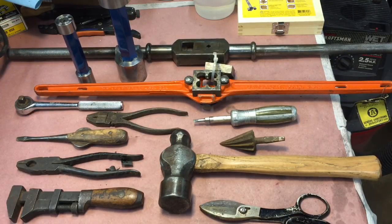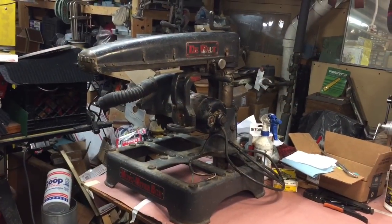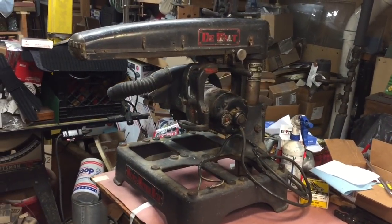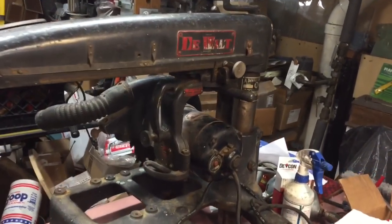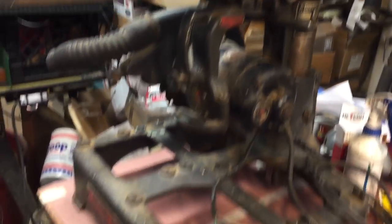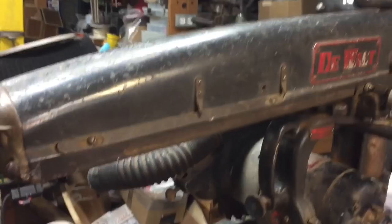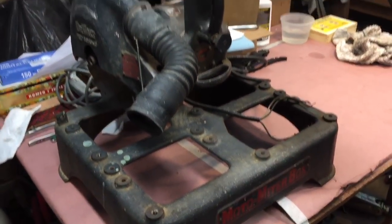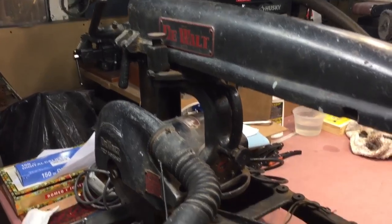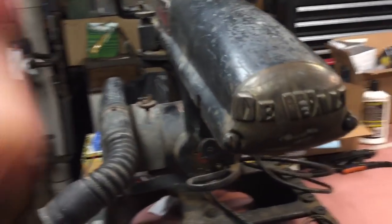My good friend Brian O'Hare — who I promised would remain anonymous — gave me this: look at this awesome DeWalt motor miter box. I have three radial arm saws and never liked them, but this is just an amazing piece of work. We're going to do a cleanup on it this week, but I'm just giving you a sneak peek. How awesome is this piece of work?